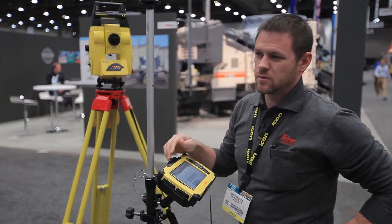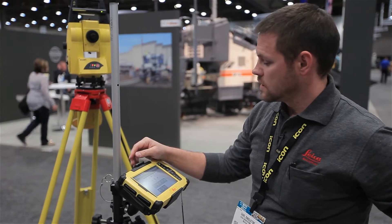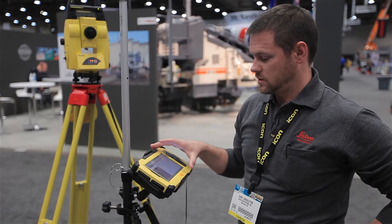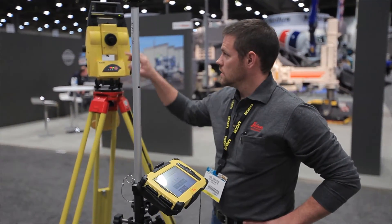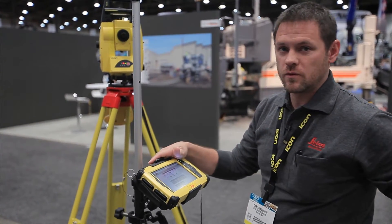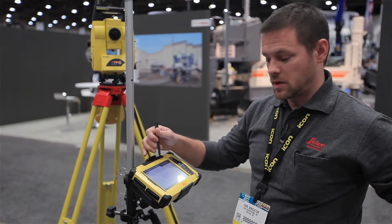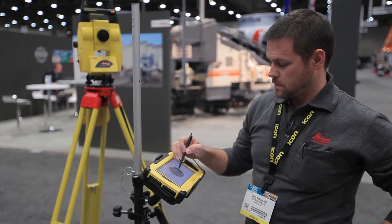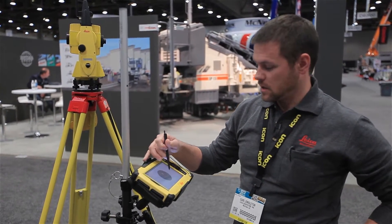With that type of technology we can get 1200 feet of wireless connection. So the first thing we need to do is connect this tablet to the robot itself. I can do that through a profile setup, and as soon as the lights come on on the handle here we've made a connection. With that connection being made I have full control of the robot and I can spin it around any way I need to.